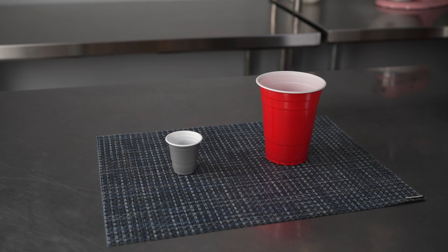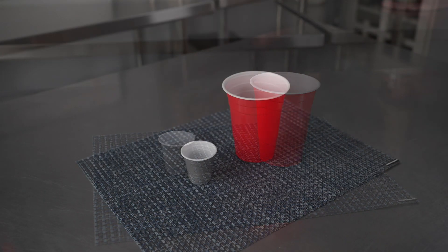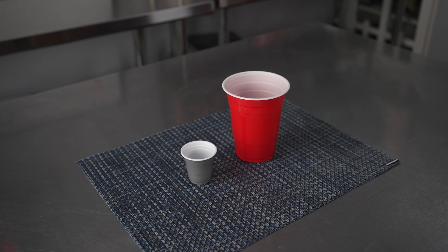This video is brought to you by RestaurantWare. In it, we're talking about disposable cups, specifically these RW Base Party Cups.